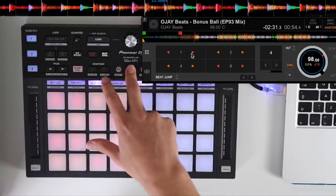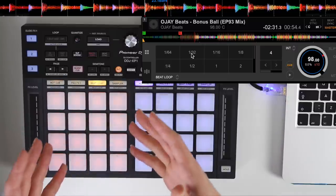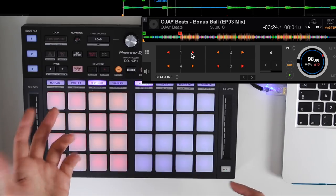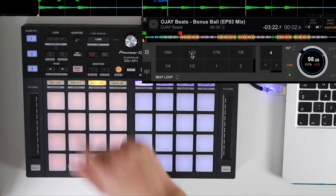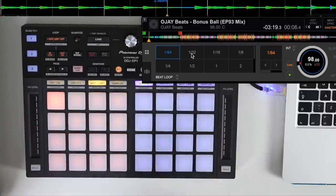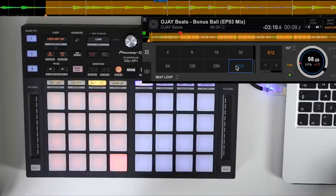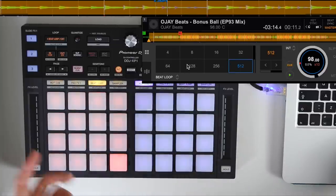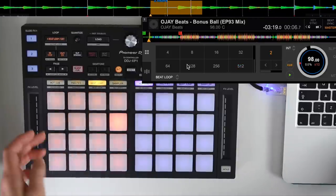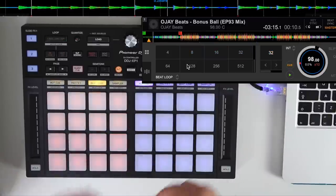Underneath beat jump, if we hold shift and then press beat jump, it goes into beat loop — short for auto loop in Rekordbox 5.0. We can go from as small as a 1/64th of a loop right up to 512, giving you all your common beat loops: 1 beat, 2 beats, 4, 8, 16, 32 — and press it again to undo.